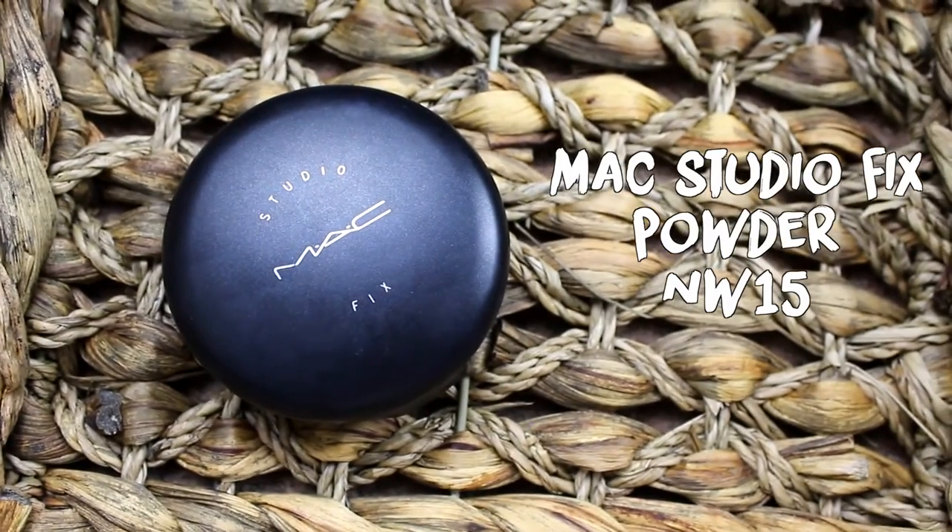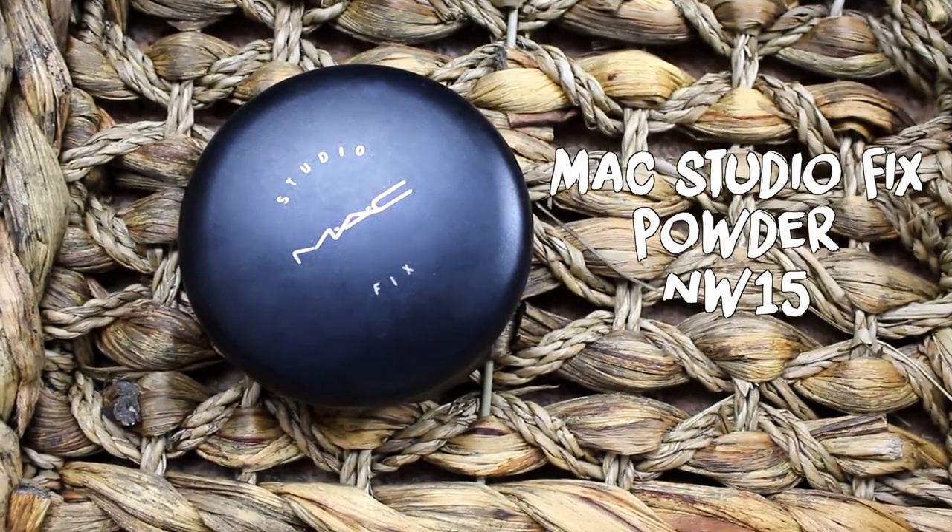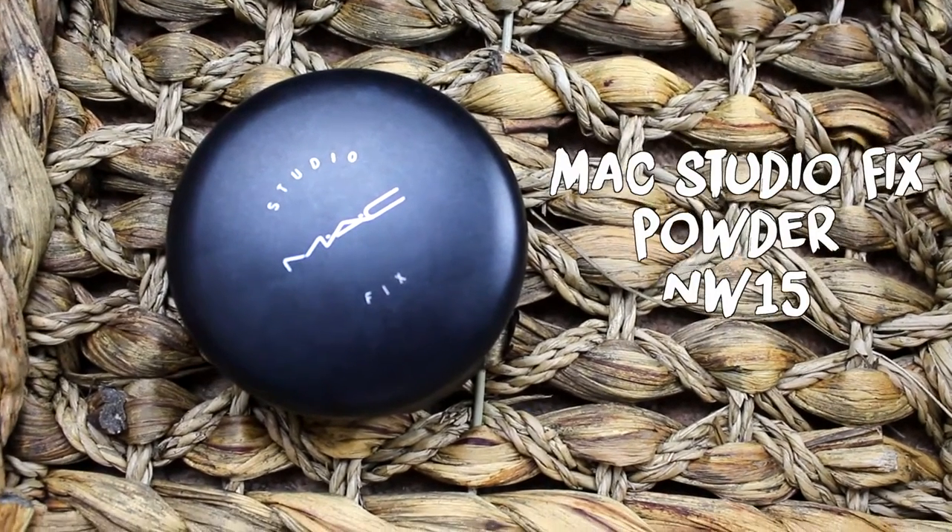Next, to set all of my concealer and basically my base, I'm going to use my trusty MAC Studio Fix Powder Foundation in NW15 because I am a ghost. This is just the perfect extra-coverage setting powder that I love to use. To be honest, I don't want to run out of this even though I'm nearly done, but I think I'm going to switch to the NYX Stay Matte But Not Flat Powder Foundation because it's meant to be a dupe.